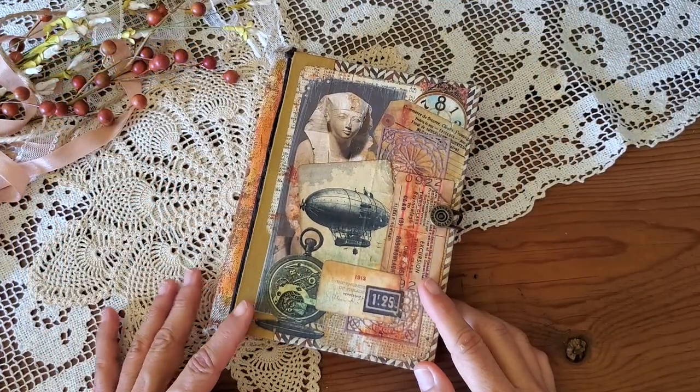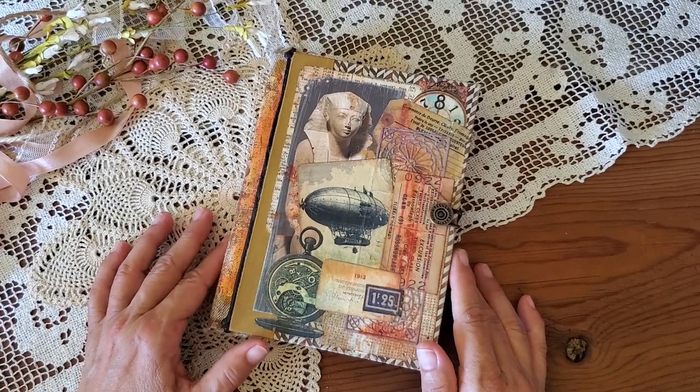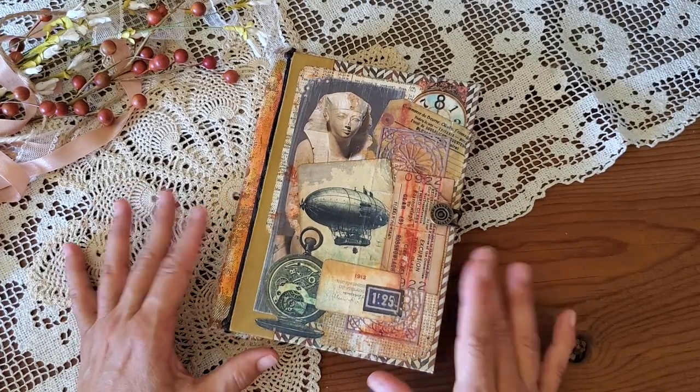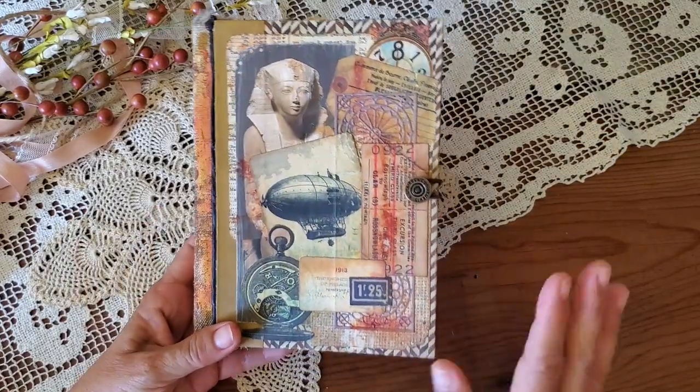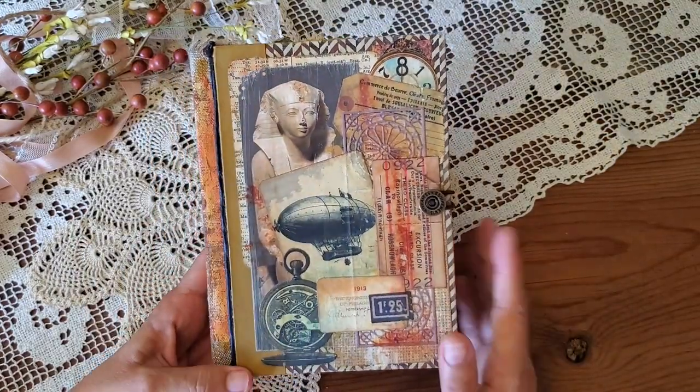Hello everyone, this is Kathleen from Be Again Books and I'm here with a flip-through of my latest journal. This one is for the Graphics Fairy design team.